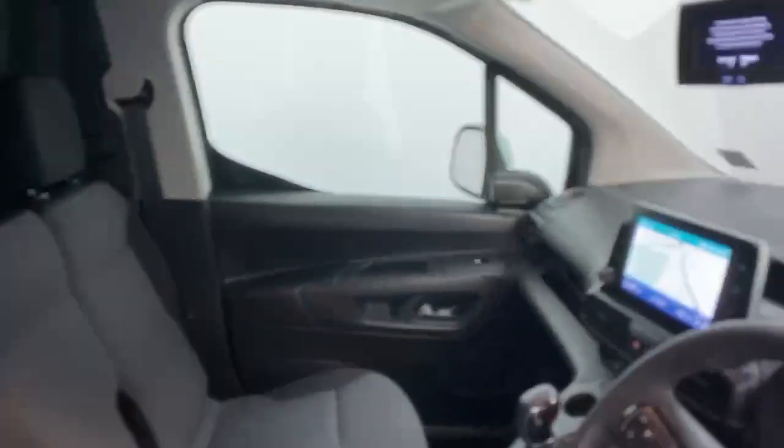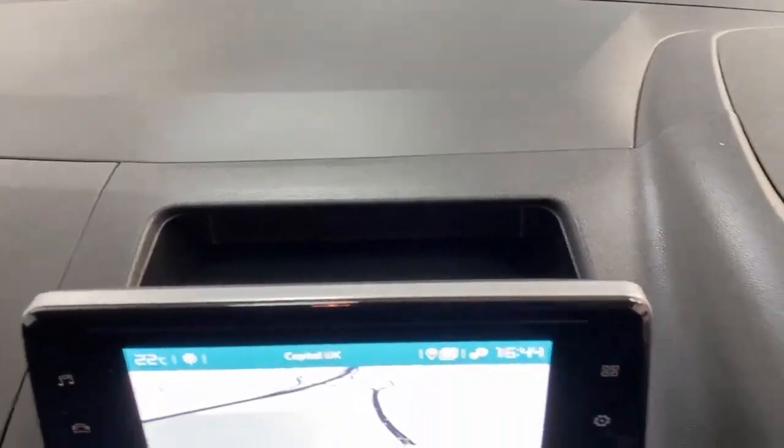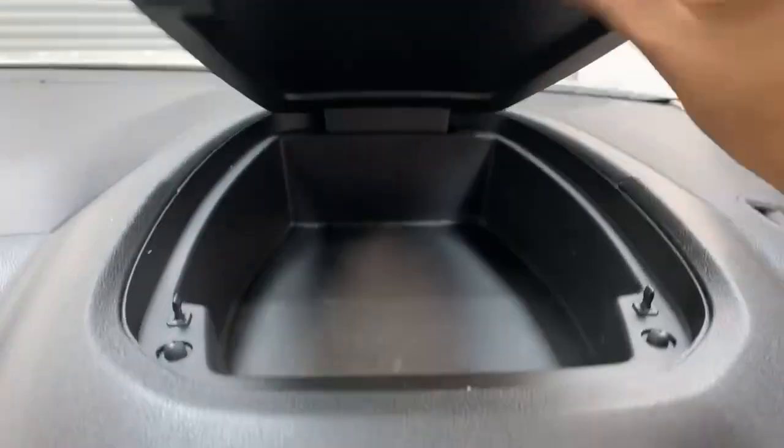Once you get into the vehicle, you can notice even more storage solutions on the passenger side on the dashboard, then you get one just behind the infotainment screen, and right in front of the driver's seat you get a parcel shelf as well.